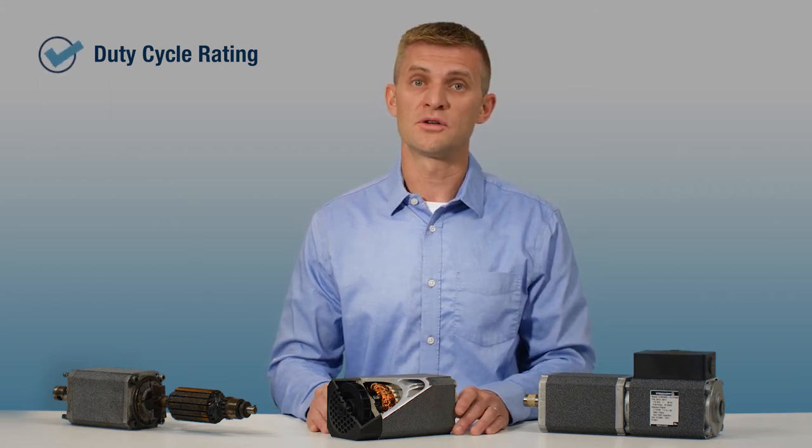Our third check is to see what duty cycle the motor is rated for. It can be rated continuously, meaning the motor will run long enough to reach its full operating temperature, or the motor can be rated for intermittent duty. This is when the motor is run for short bursts and has plenty of time to cool down in between cycles.